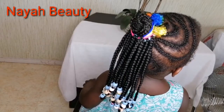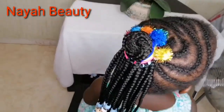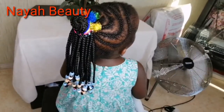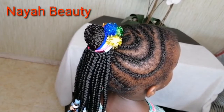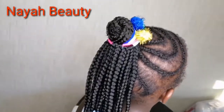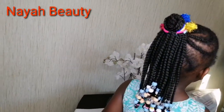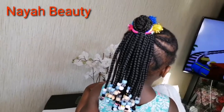Hello family, welcome back to my channel. In today's video I will be showing you how to make a braided ponytail extension for your little princess. If this is your first time stumbling on my channel, you are welcome, and do not forget to subscribe. To my old subscribers, I appreciate you for always coming back — love you.